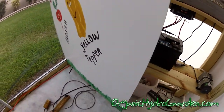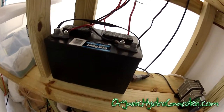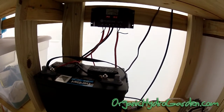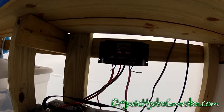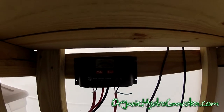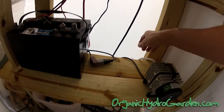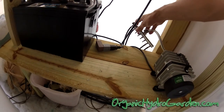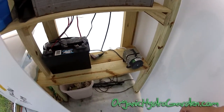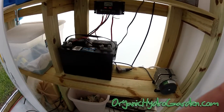I have a single deep cycle marine battery and a solar panel controller. The wires run into the controller, which tells you if it's charging. It charges up the battery into my inverter, which then powers the pump, the lights, timers, fans, and anything else we need during the day. Works really good.